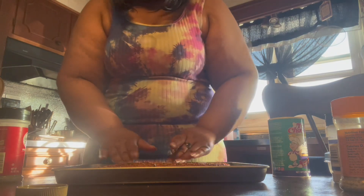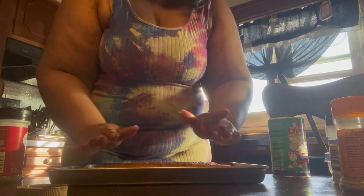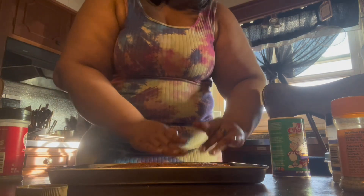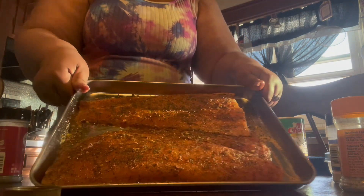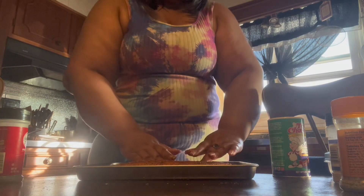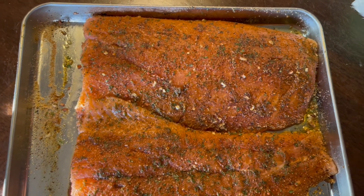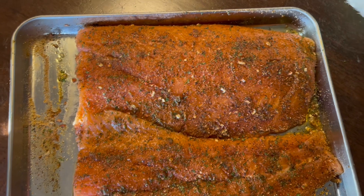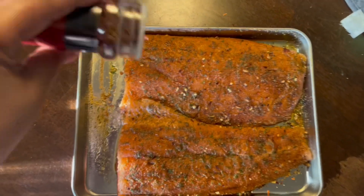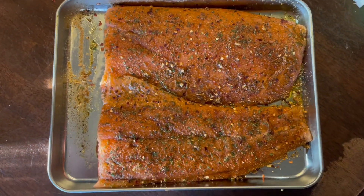Y'all can add whatever seasonings you want to your salmon — this is just how I prefer mine. I'm also adding some crushed red pepper flakes. The reason I didn't do a lot of salt is because I'm eating healthy.